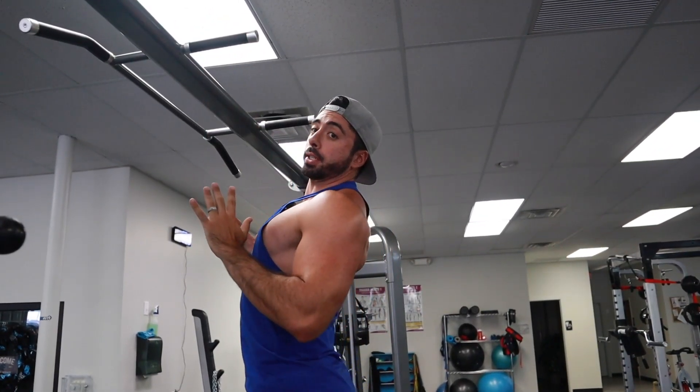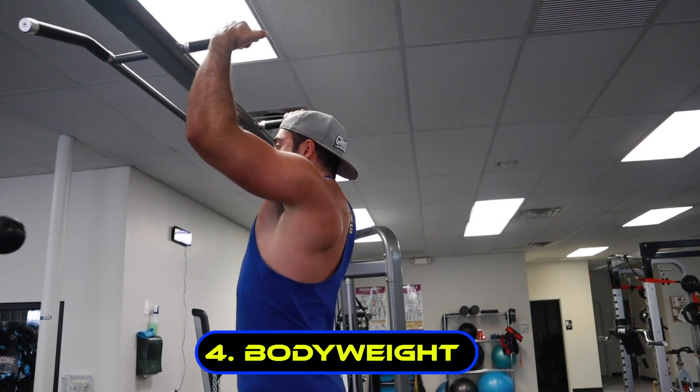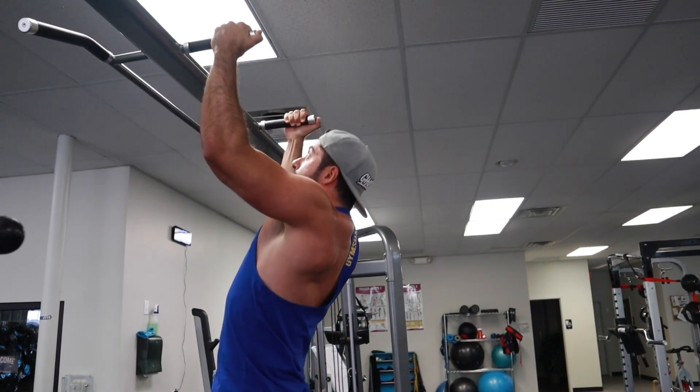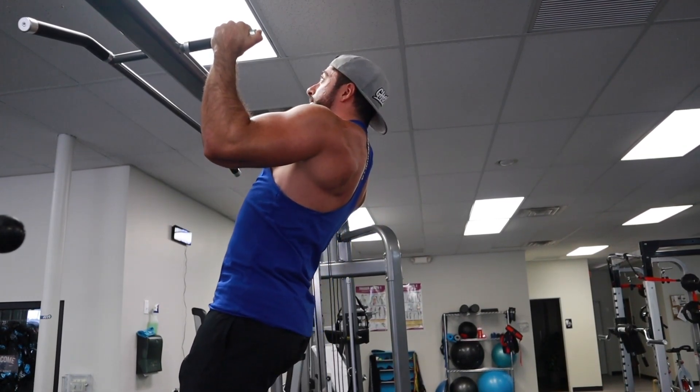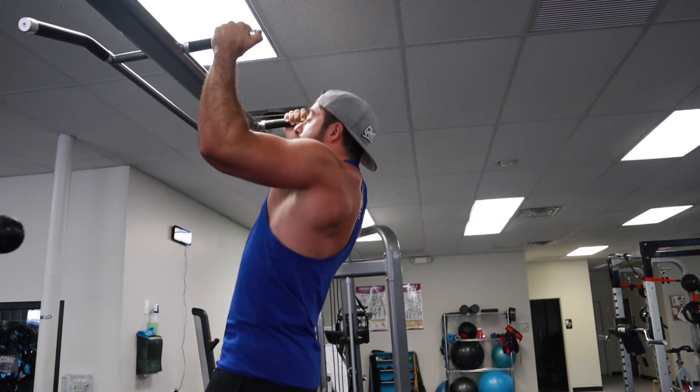In case your gym doesn't have an assisted pull-up machine, you can use bands to help you. With bands, it's essentially doing the same thing - as you go up, the thicker the band, the more weight that comes off your body. There are tons of different thicknesses. Use a medium or a couple of mediums or a heavy one, and then gradually cut those down. Remember, chest is going to be up towards the ceiling.